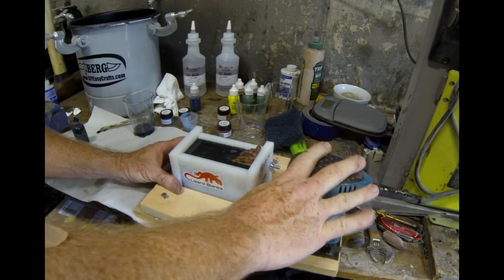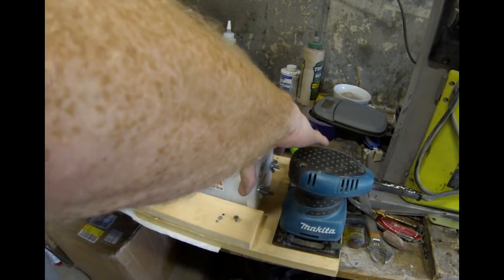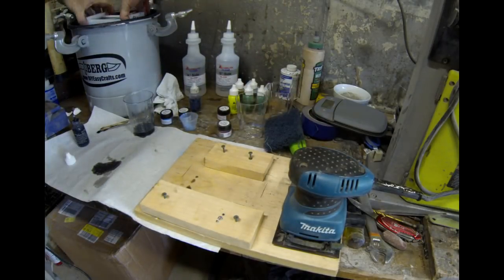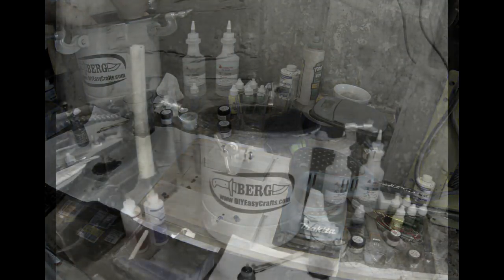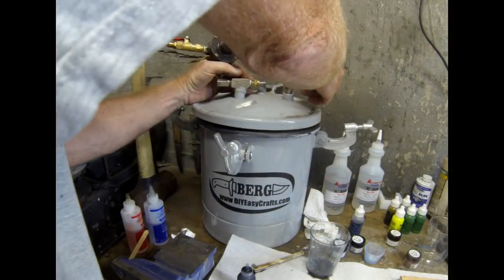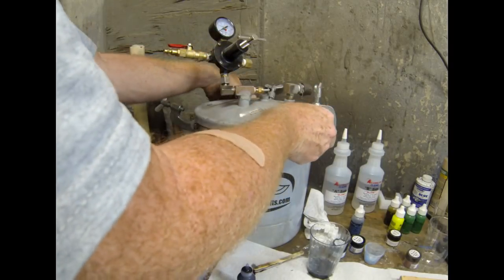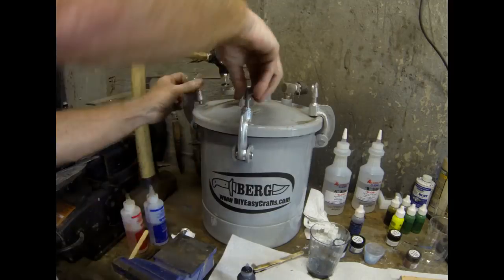Even though we're limited to a 12–15 minute working time, we really want to devote a full two minutes to mixing the colors and stirring, and at least another minute to a minute and a half on the vibration table. Then, quickly, right into the pressure pot — clamp down the lid and hook it up to the compressor as soon as possible.